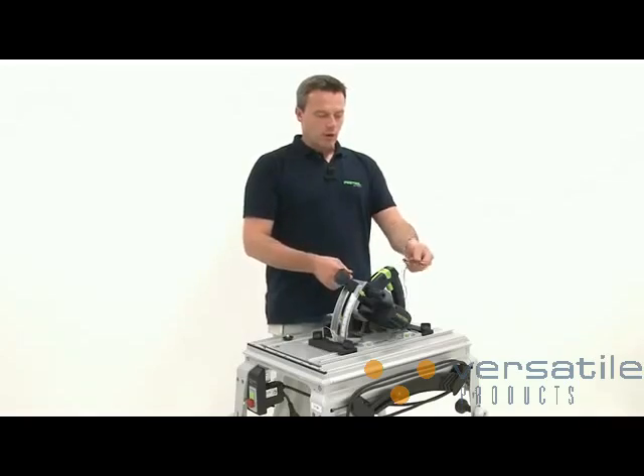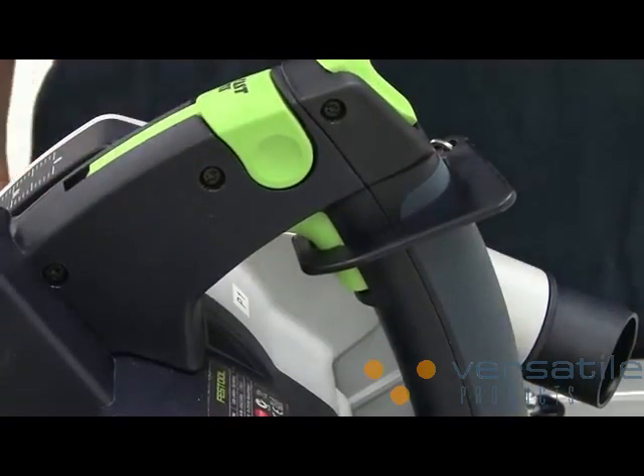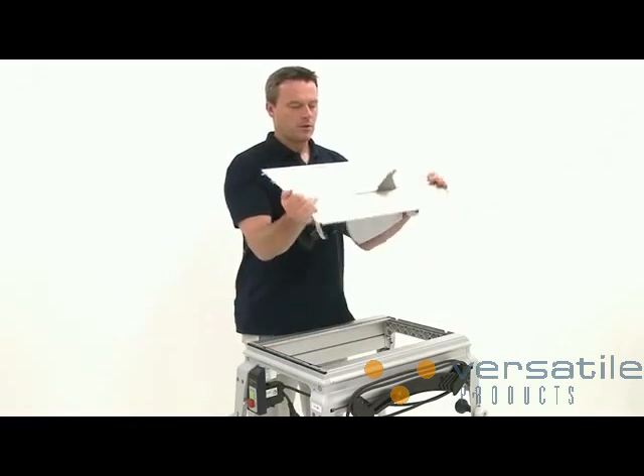Next we attach the continuous operation device to ensure power supply. Now I can rotate the entire module panel and install the saw in the base unit.